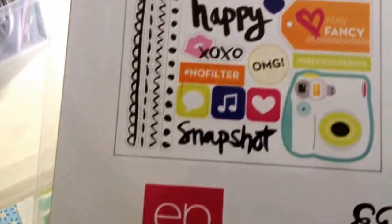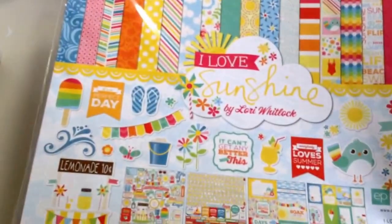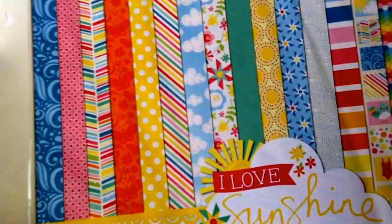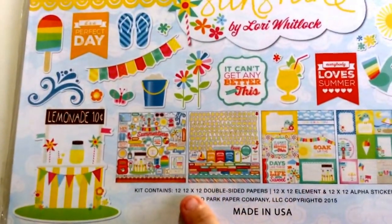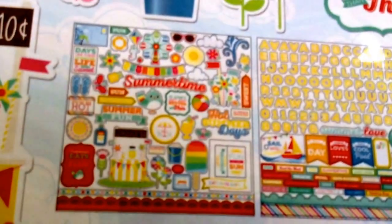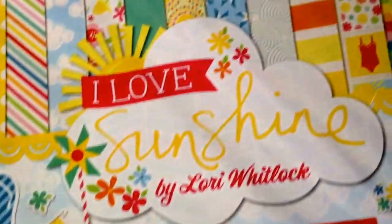So again, Echo Park Hashtag Selfie — go check it out on acherryontop.com. And then this one I could not pass up. Look at the colors in this. It's called I Love Sunshine by Lori Whitlock. It's Echo Park again. The colors are just unbelievable — just a fun and bright summer collection. Look at the cloud paper, I'm in love. Oh my goodness, I can't wait to bust this out. So this comes with 12x12 double-sided papers, a 12x12 element, and a 12x12 alpha sheet. Look at it — how stinking adorable. This would be perfect for a mini album or any of my Project Life.